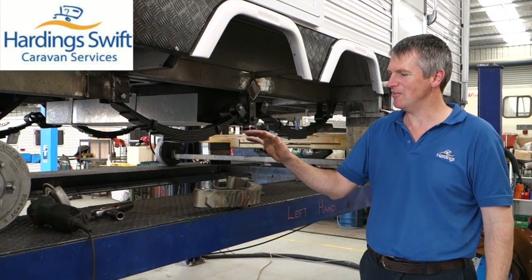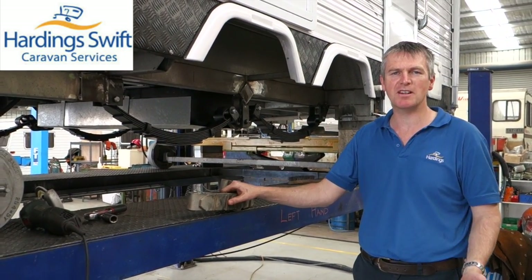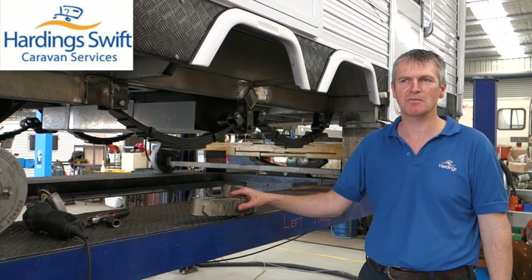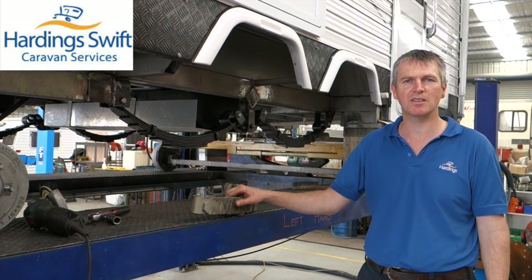Tandem suspensions on caravans. There are a few different suspensions and if you've got an independent suspension they're generally very reliable. They certainly need a bit of tone adjustment from time to time but there are numerous versions of them and they're pretty reliable.